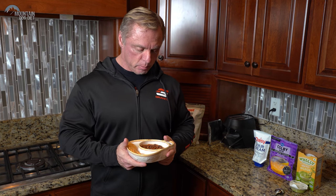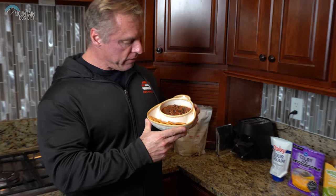All right, hi everybody. John Meadows here, and we're back in the kitchen. We're making some really good food — specifically, my wife's making really good food. I'm just eating it. But specifically, we're making some crock pot chili with some lean beef.